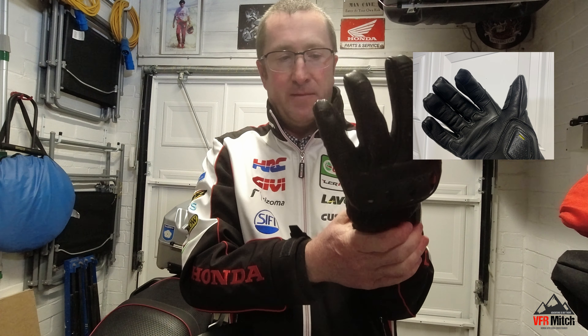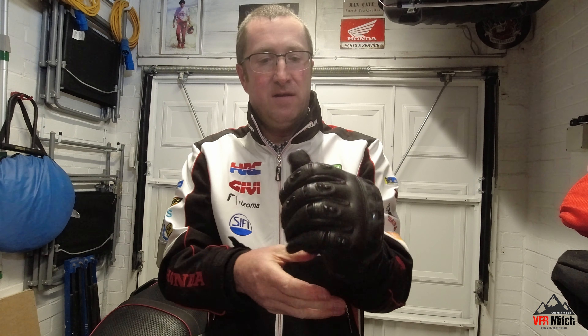They've also got what they class as scaphoid and palm protection — these little bits here, which are fairly rare to see on gloves. Basically, when you hit the ground you want to slide. On the impact points where your hands hit the road, they've got these reinforced plastic guards which help you slide down the road rather than your hands digging in and flipping or breaking.